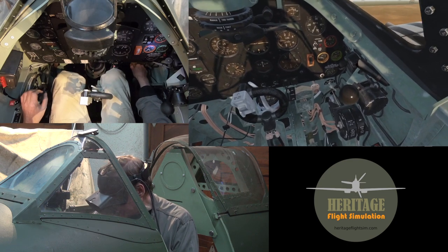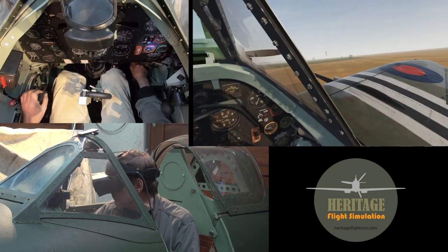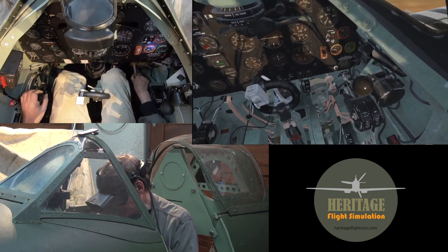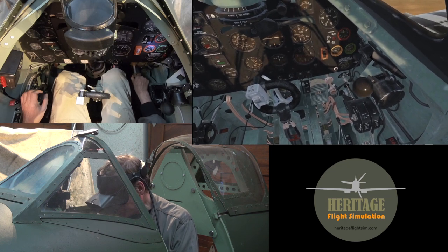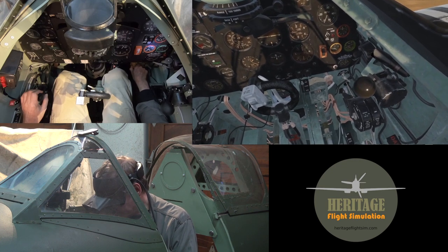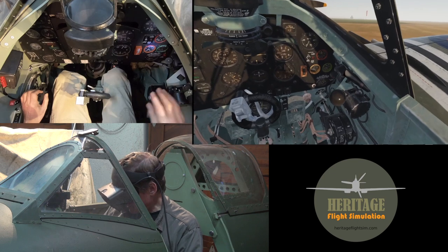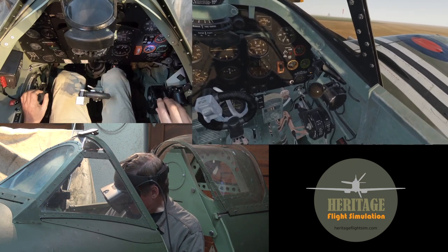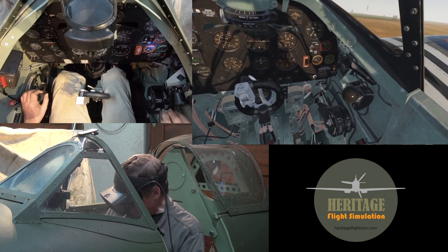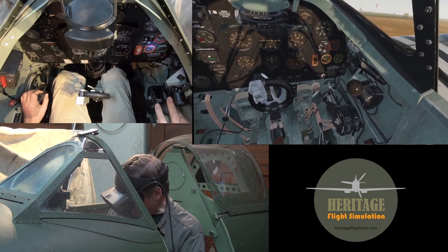There we go and now we can prime. It's about 20 degrees out so we are going to prime 4 times. That's fine and we can lock and bring the fuel pressure up with a wobble pump. Pump it 10 times or until the light goes off, then we have sufficient pressure.